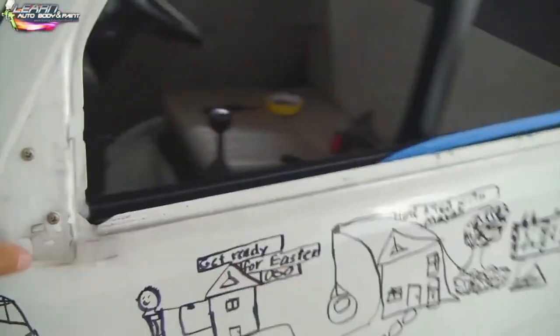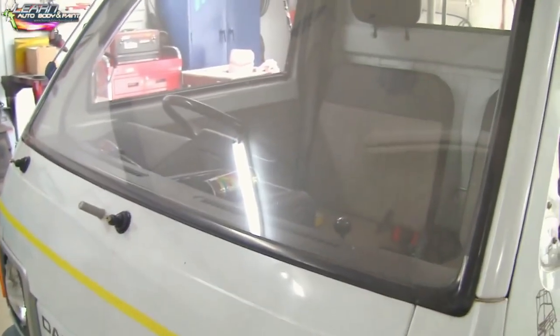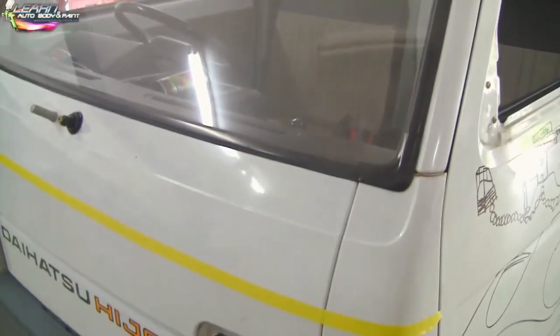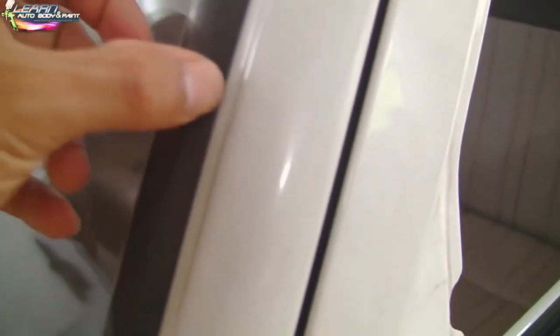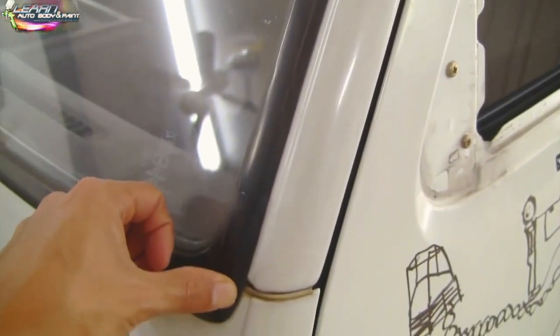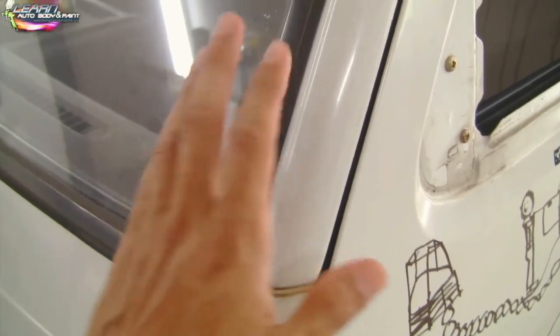The front glass is staying in — we're not going to the extreme of totally taking out the glass. You could, if you want to, and that'll give you an even more quality paint job. But if you do a good job in masking, and you only mask the black weather stripping or the moldings, you're not going to get paint on them. So you've got to do a good job in masking.